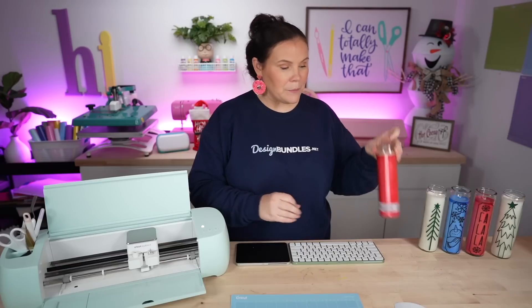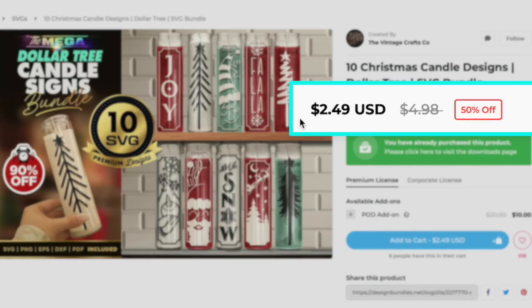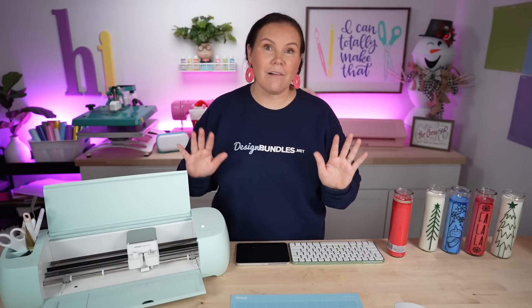Today I'm going to show you guys how to personalize Dollar Tree candles this holiday season. These Christmas Dollar Tree candles are trending everywhere — you simply get them, remove the wrapper, and apply some adhesive vinyl. We're using this bundle here, currently $2.49 but normally $4.98, linked below. I'm also going to show you how to use your Cricut from start to finish, including Cricut Design Space for beginners.